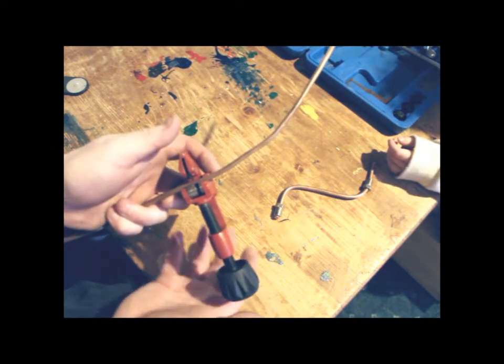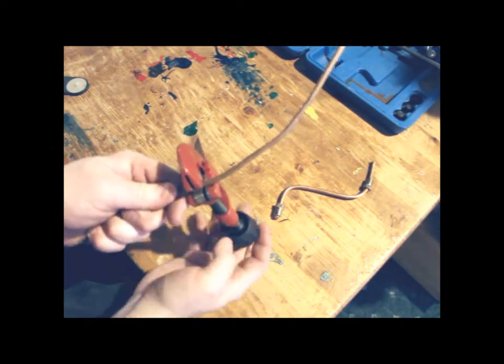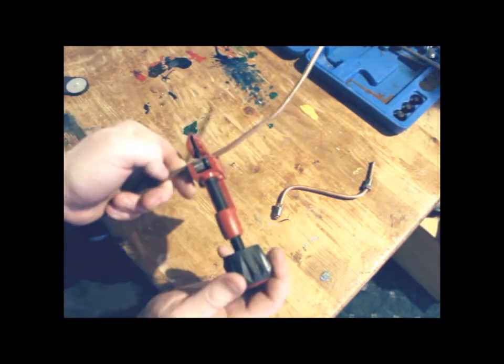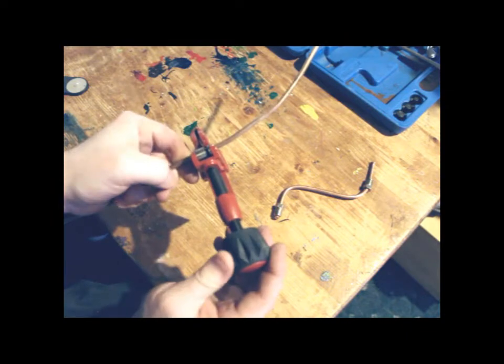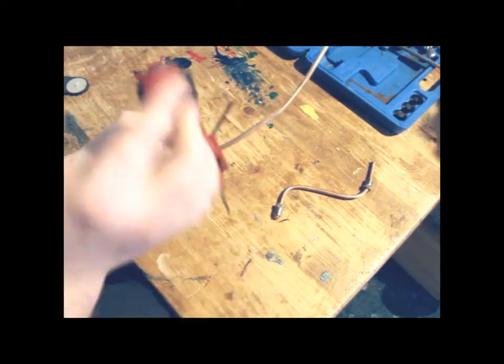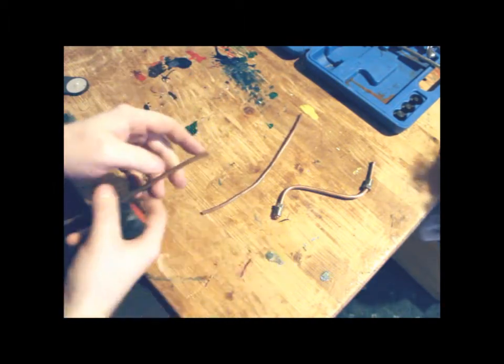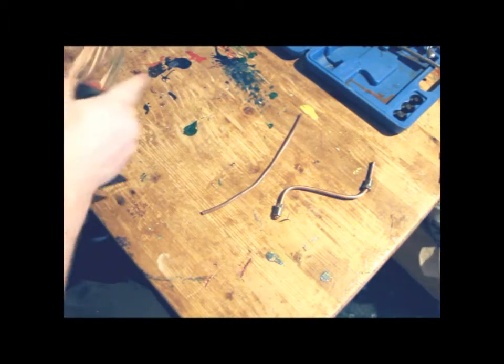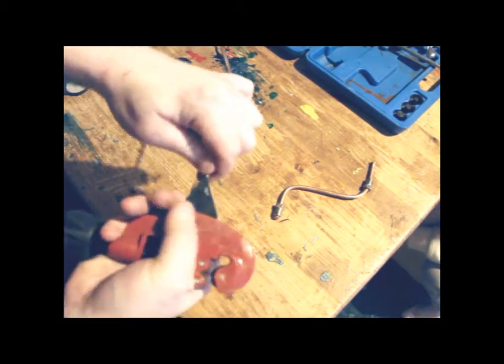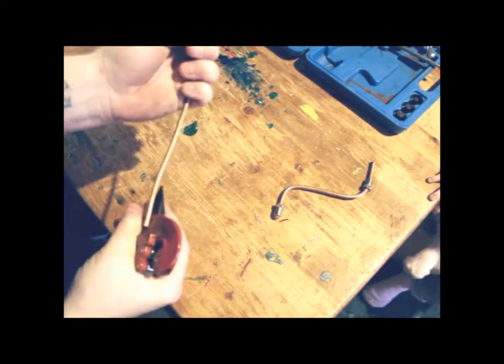Just nip it up — don't over-tighten it because you will squash it. Then just every time just a tiny little tweak, hardly any resistance in it at all. Just keep going around until it eventually breaks through, just like that. Then just like before, clean the ends.